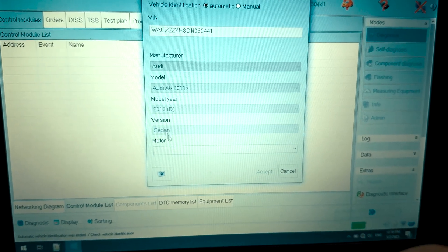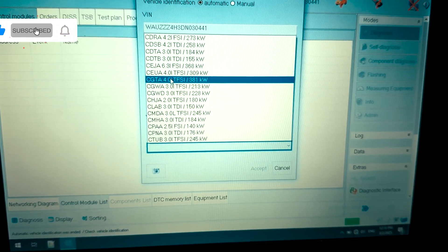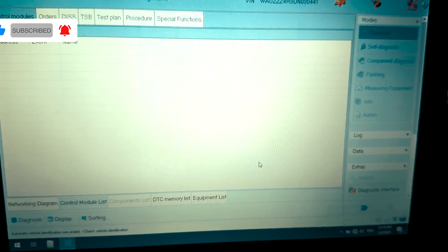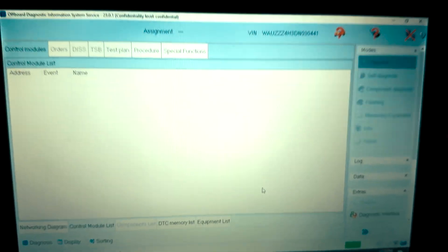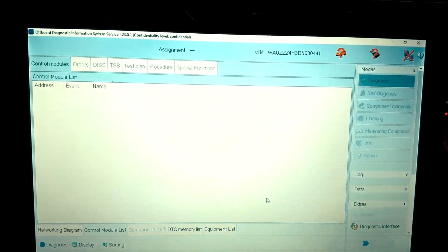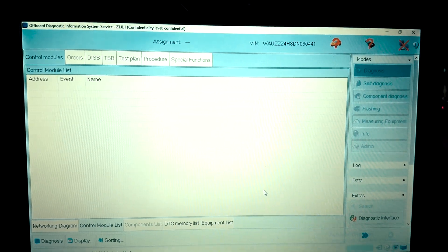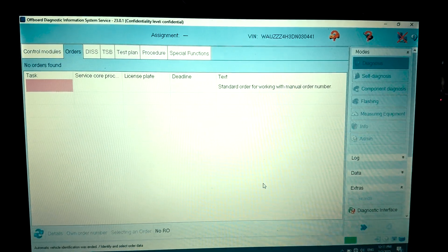We need to select the engine — in this case CGTA — and accept. After the successful communication is established, let's check if the communication speeds are okay.